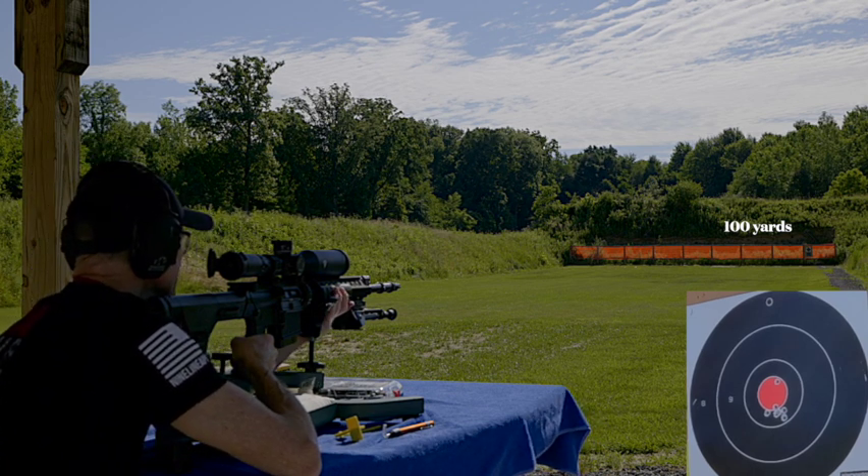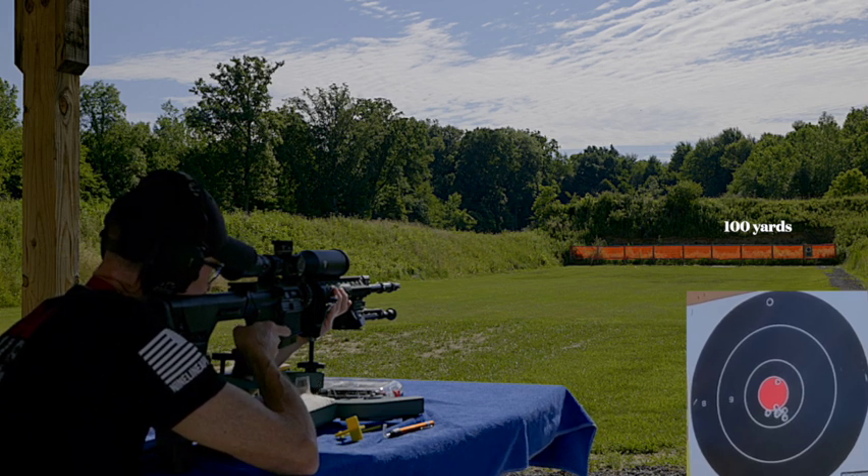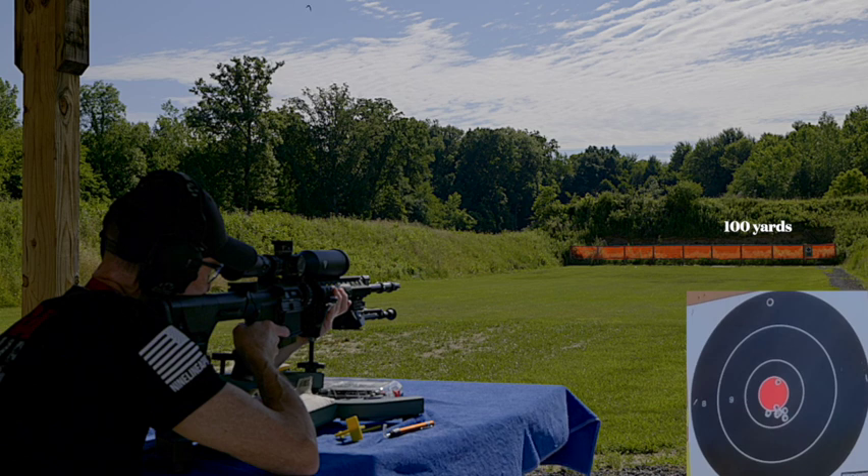But look at that grouping this barrel is capable of doing. This is a perfect SHTF rifle.